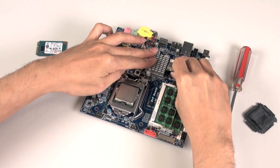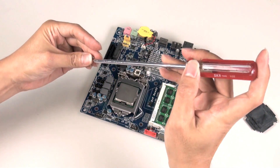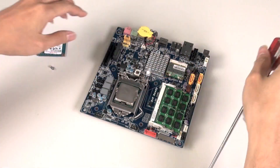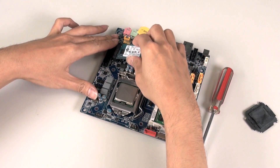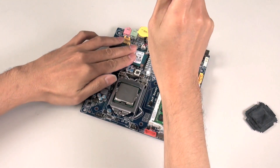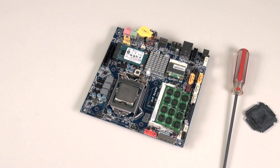Next we have the mini-PCIe module — this is Wi-Fi and Bluetooth. And then we have our mSATA SSD, which clicks into place in the slot there and is held in place by two small screws. And there you have it — our motherboard is ready for installation.